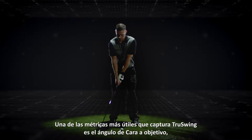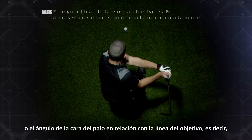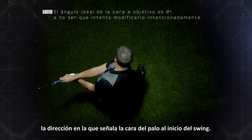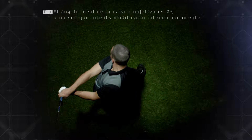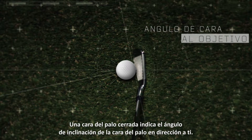One of the most useful metrics that TruSwing captures is face-to-target angle, or the angle of your clubface in relation to your target path — the direction the clubface points at the start of the swing. An open clubface indicates how far the clubface is angled away from you. A closed clubface indicates how far the clubface is angled toward you.